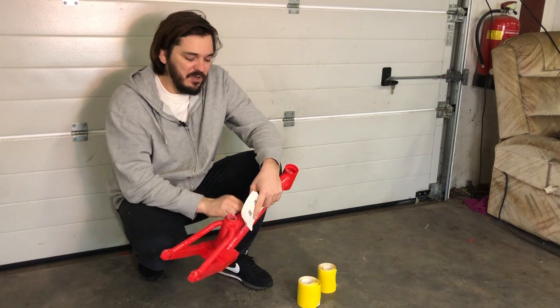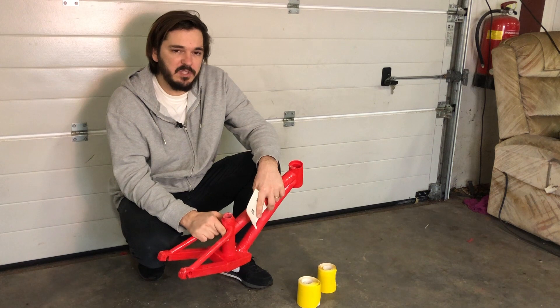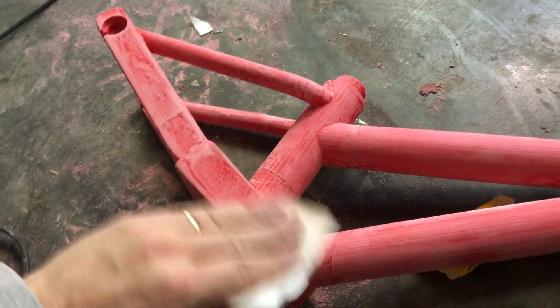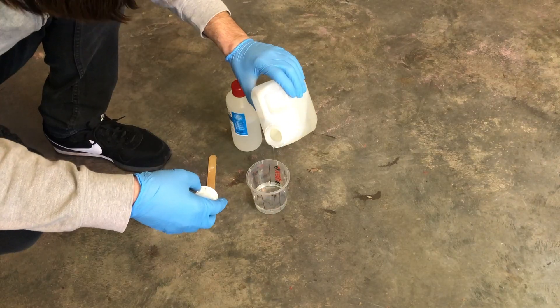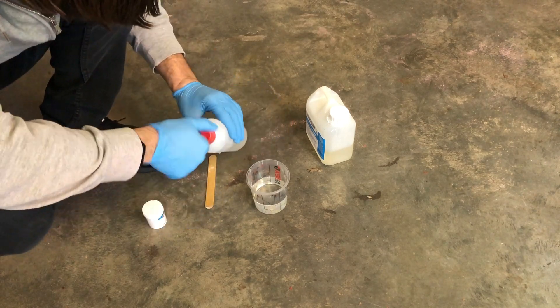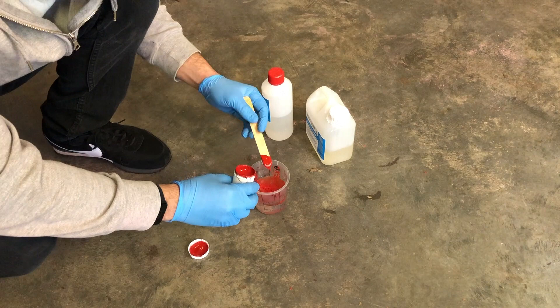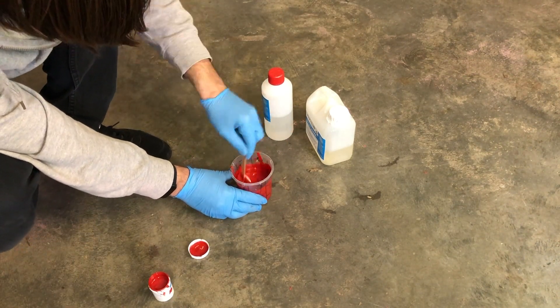The epoxy is done — the frame is rock solid now. Now I will sand down the frame to make it as smooth as possible. I decided to give the frame a last layer of red colored epoxy for extra durability. Keep in mind that the paintbrushes you use for epoxy painting can only be used once, because you cannot get the epoxy out of the brush anymore.